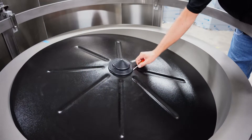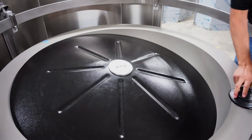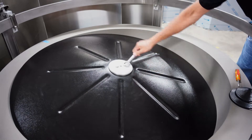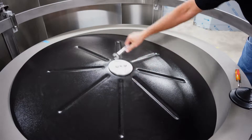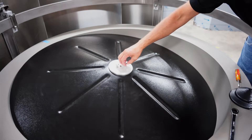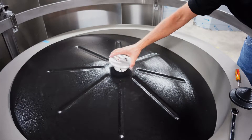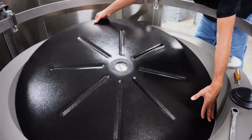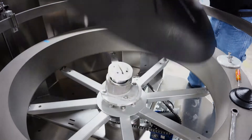Remove the center cap with a flathead screwdriver, then loosen the two 12mm hex head bolts securing the center disc plate and remove. Lift the center disc out of the tub and place it flat on a level surface.